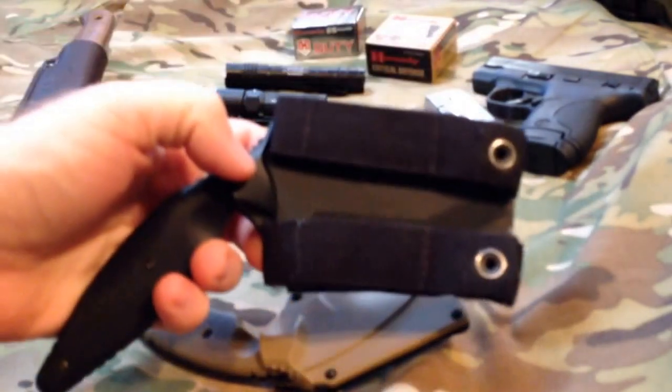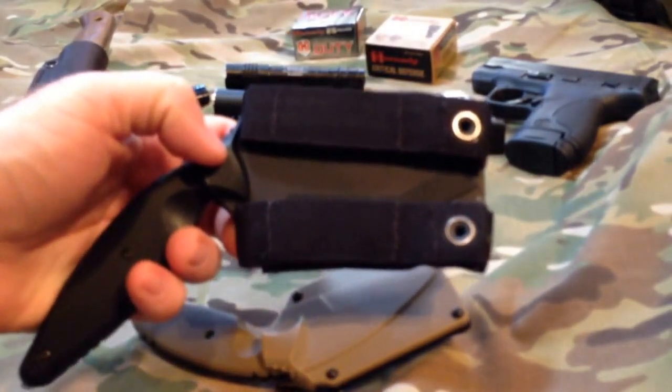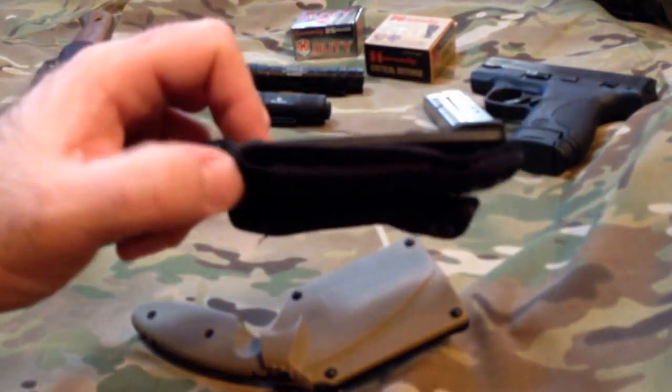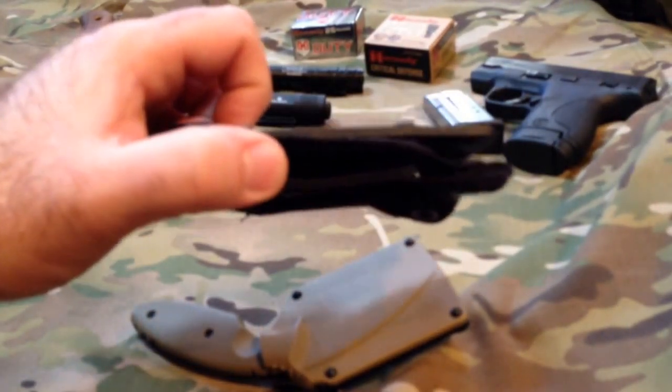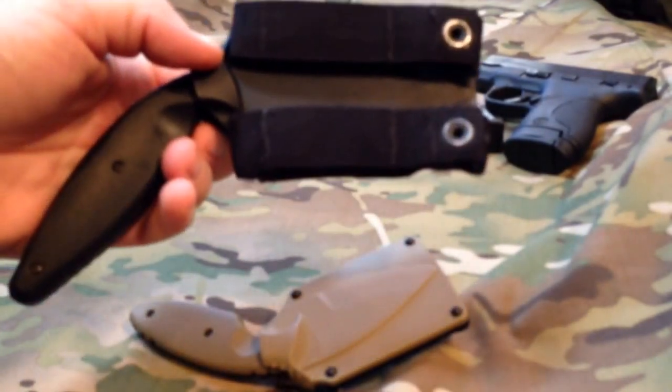This one has the MOLLE attachments — they just snap into your MOLLE webbing, or you can use this on a belt. I've used it on a belt. There's a little Velcro in here to kind of tighten that up, and it does work well there.